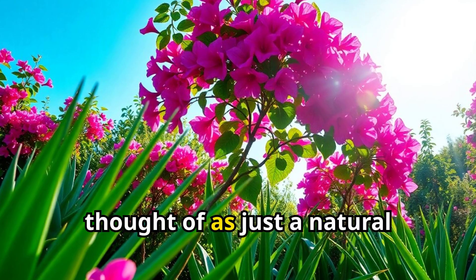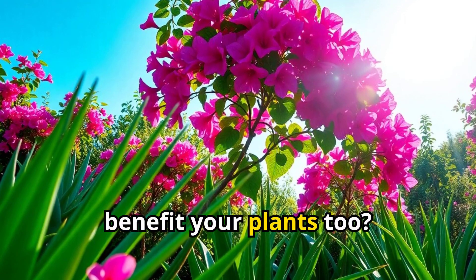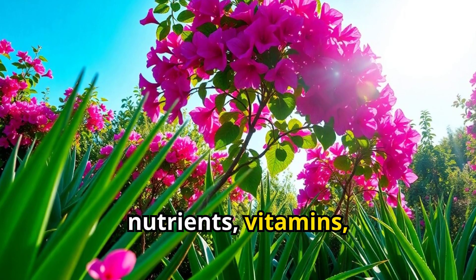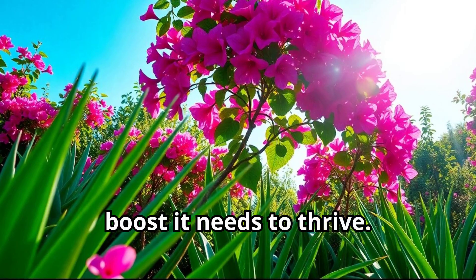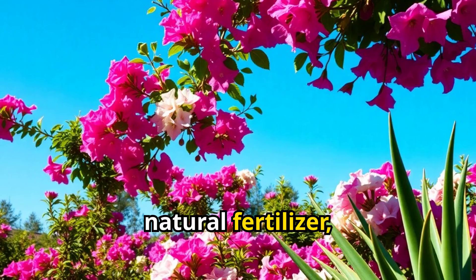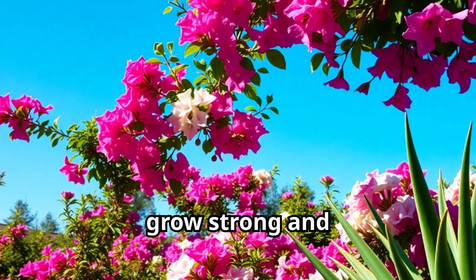Aloe vera is often thought of as just a natural remedy for skin and hair, but did you know it has some amazing properties that can benefit your plants too? It's packed with nutrients, vitamins, and minerals that can help improve soil health and give your bougainvillea the boost it needs to thrive. When you add aloe vera to the soil, it acts like a natural fertilizer, providing essential micronutrients and macronutrients that bougainvillea needs to grow strong and healthy.